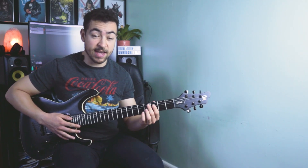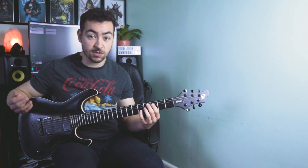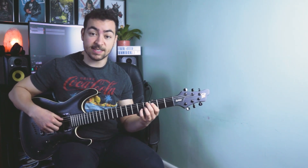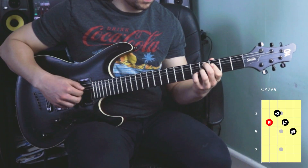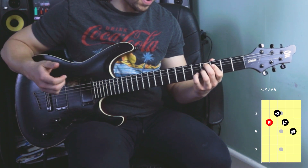Then we're moving to a C sharp 7 sharp 9 chord. This is an altered dominant chord, and altered dominant chords are really great for adding tension into your chord progressions. So this is how you play a C sharp 7 sharp 9 — we're playing frets 4, 3, 4, 5.